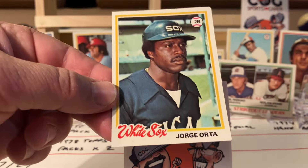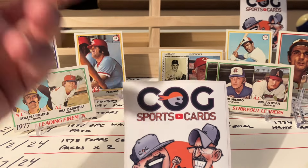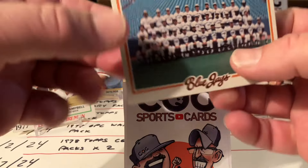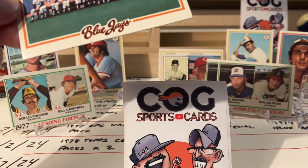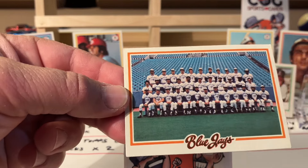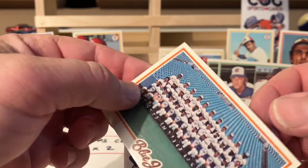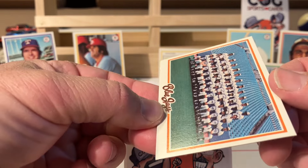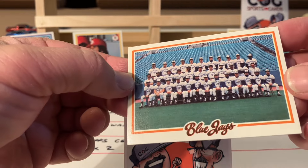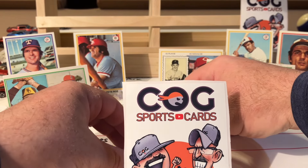Orta took a ding there. Sometimes with cello packs - I find the worst condition cards come out of cellos - but still, I have these and I want to open them. The Blue Jays team - the Twins was off center, but this one's in nice shape. Look at the centering on this - just a little bit to the right, not really. Find the flaw - I don't see one. For being a front card, that is sharp.